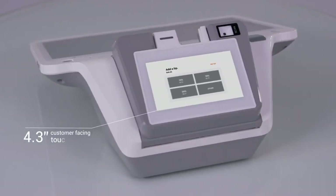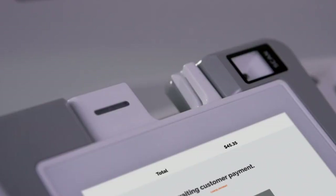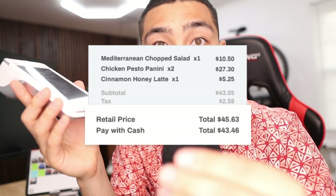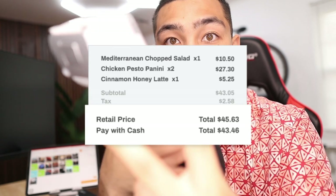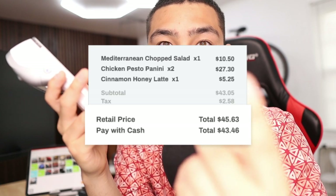There's also what we call a customer-facing display. The main reason why we want this customer-facing display is because it can actually show your customer two different prices — a cash price and a card price. The card price is typically going to be higher than the cash price because your customer is now paying for the credit card processing fees instead of you.